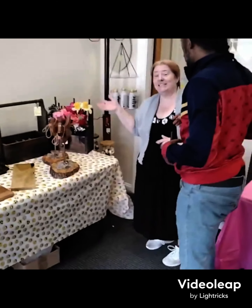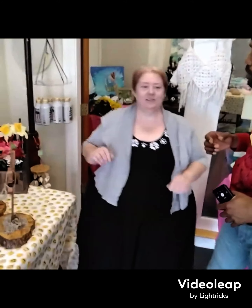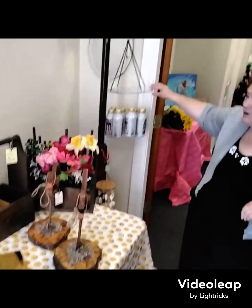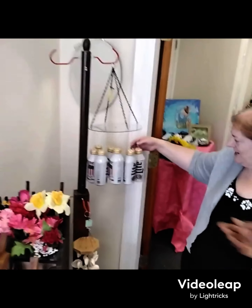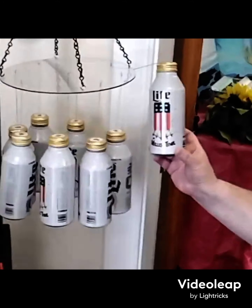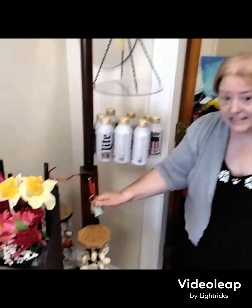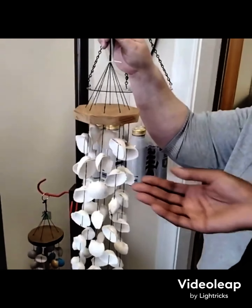Now what are you going to take me to? We're going to the men's department. There's a gentleman - roughly I'd say 70s - he does the woodworking and the wind chimes. Now this right here is quite interesting: the Budweiser beer can wind chimes, the sea glass, the nautical. And how much is this right here? Ten dollars.